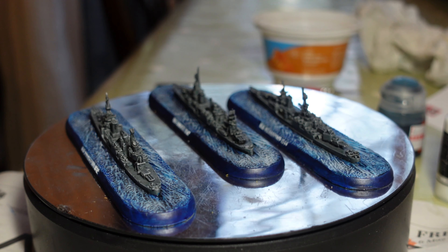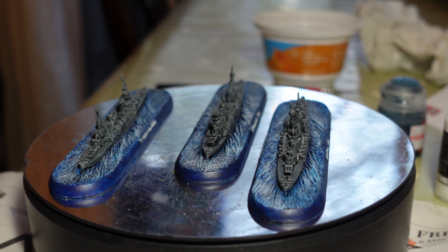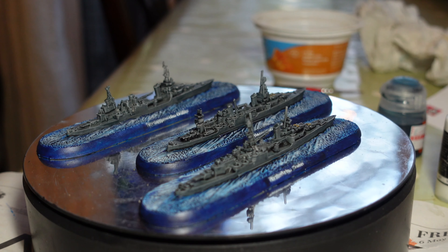Welcome back to the channel, this is Dom, with an update on some of the painting projects I've been working on.